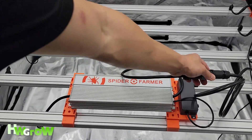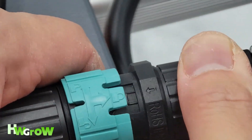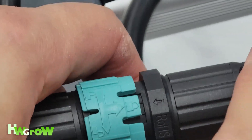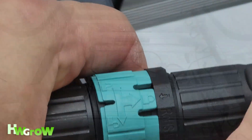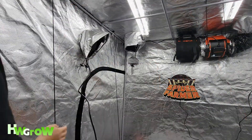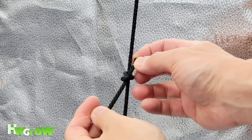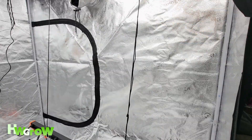Now connect the driver by pushing the cable in so that the lock and the arrow icons align. You should feel a slight click when you're pushing it in. Now you can organize your cords, and I like to tie the excess slack of the ropes by tying a simple knot and sliding it tight.